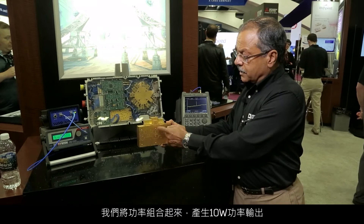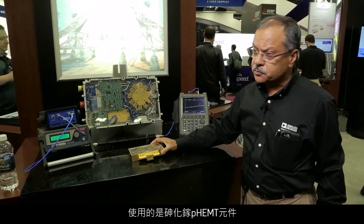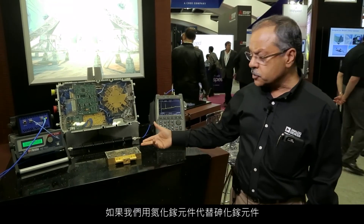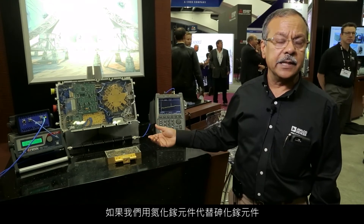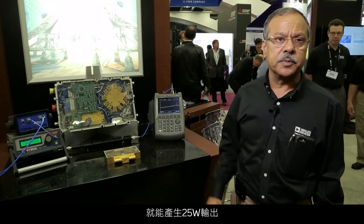We power combine and produce the power output at 10 watts when we use gallium arsenide pHEMT devices. If we substitute gallium arsenide pHEMT devices with gallium nitride pHEMT devices, we can produce 25 watts at the output.